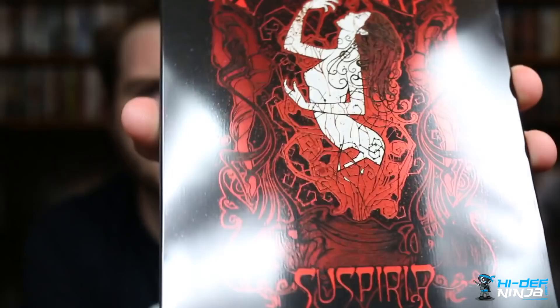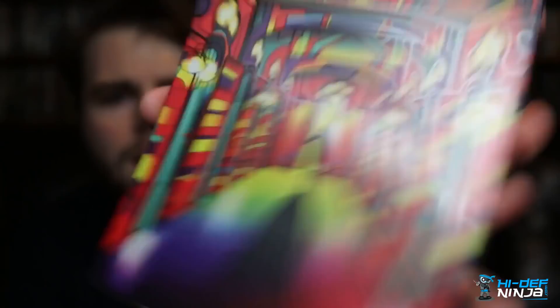The back comes with all the specs and info about the film. Hi Def Ninja and Synapse Films collaborated on this one, and it took Synapse Films almost four years to restore this in 4K — which is wild considering all the technology available today. The back has some of the best back artwork I've ever seen, with spot gloss and amazing colors.